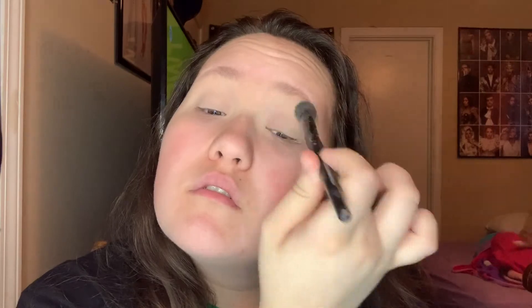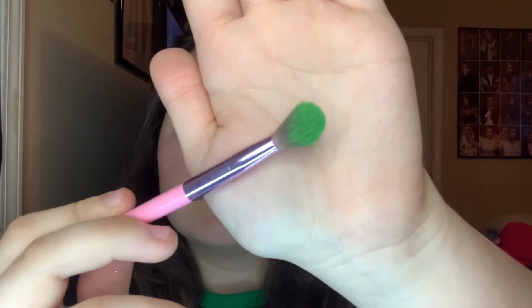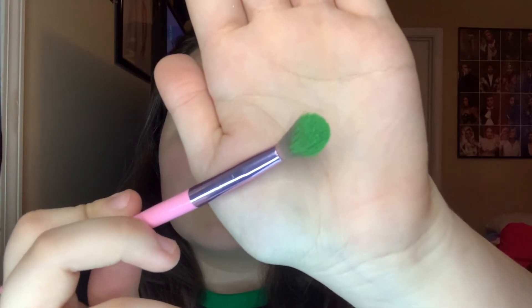I'm starting off with both of my eyes primed and set. Taking a green eyeshadow, apply that in a small halo shape. Don't blend out the edges too much because we want to keep the shape small, and the black eyeshadow will diffuse it.